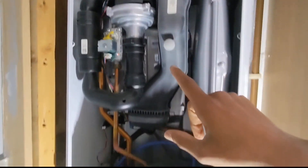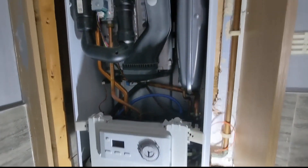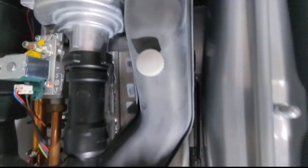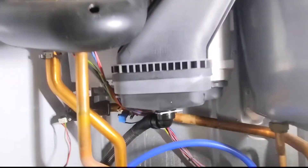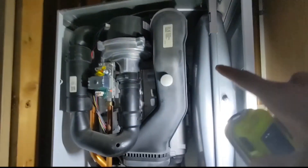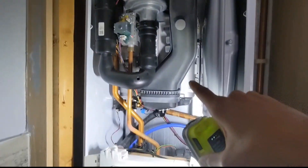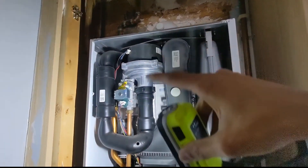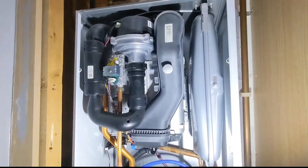We've got a Heatline Capri today, which is basically a Vaillant Ecofit Pure or a Glow Worm Energy. It's been leaking from the burner gasket and also the sump as well. There's a little bit of crusting there, so I'm going to be changing the burner gaskets. We've got a new sump as well, so we're going to change that over, and then we'll give it a full service whilst we're doing it.